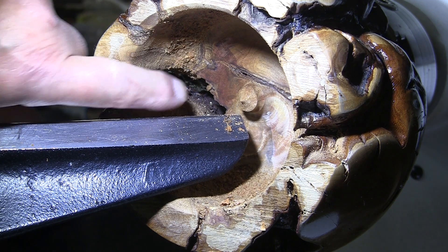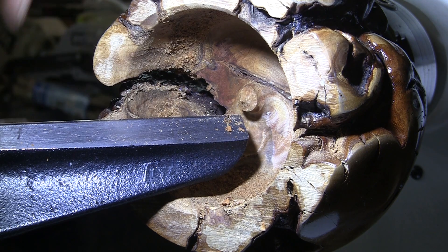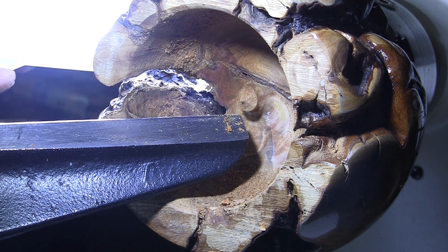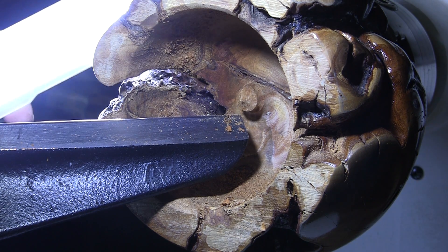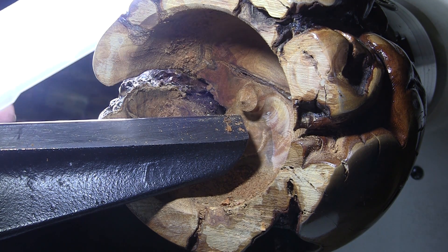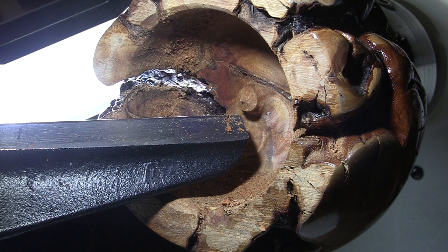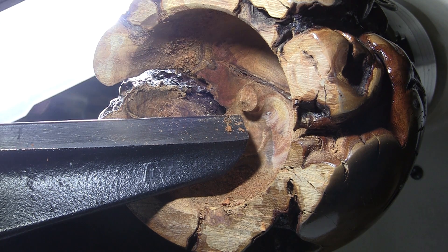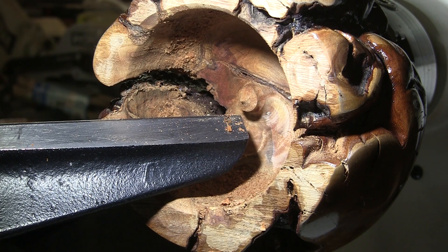I wanted you to see this crack I'm talking about — it's not a crack, it's a natural void in the piece. If I hold up a light there you can see what we're dealing with. I don't want half of this to go flying off — I don't want any part of it to go flying off. So that's why I'm just going slow, being careful, handling the chisel very gingerly. It's just going to take some time.